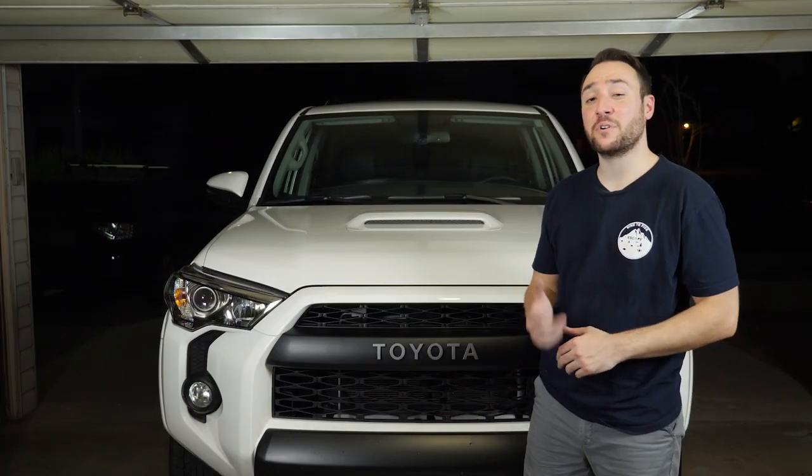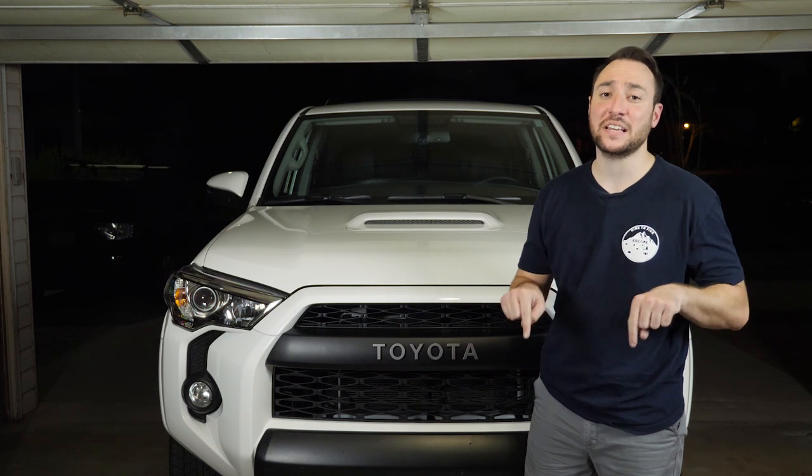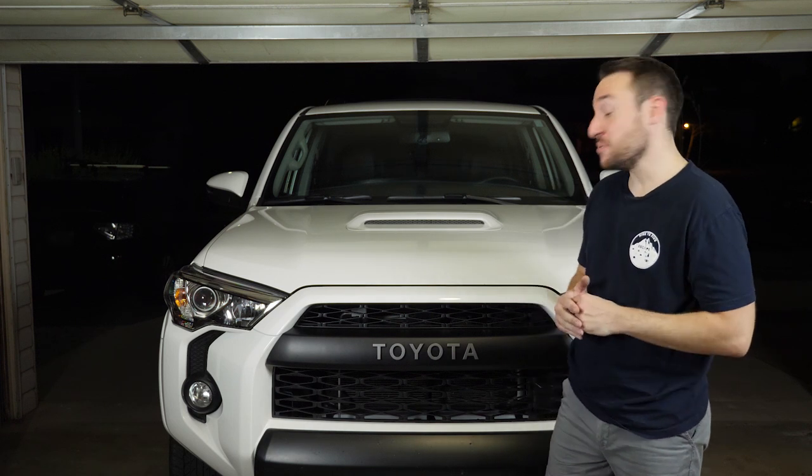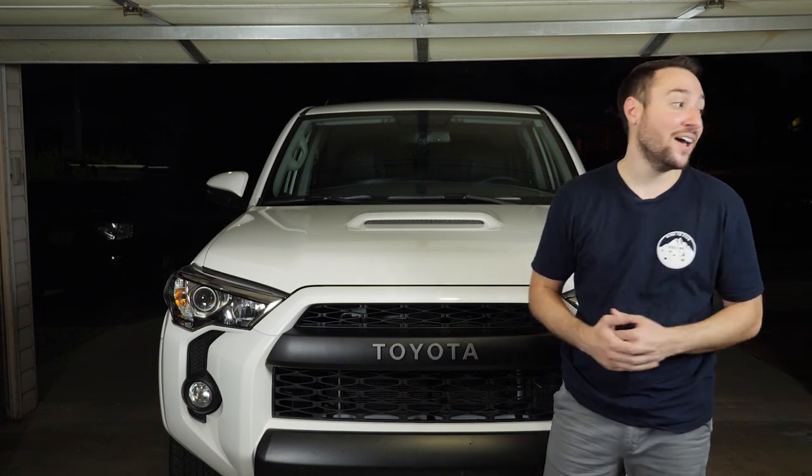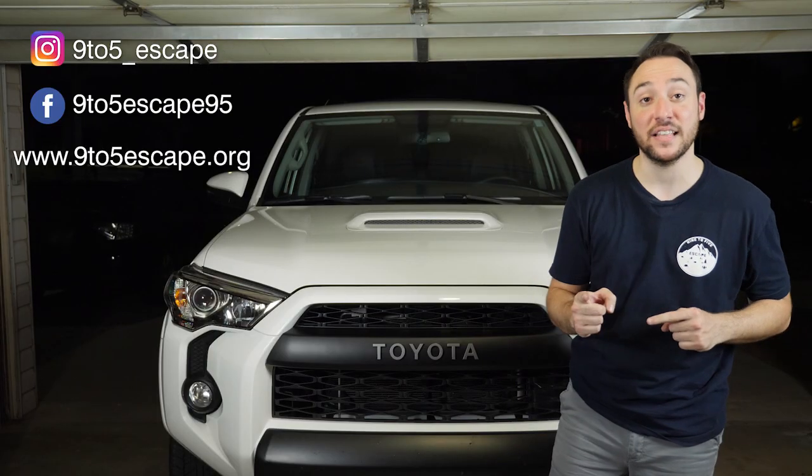If you guys thought this video was helpful, throw us a like. And if you have any questions, leave them in the comment section below. Be sure to subscribe to our channel for any future modifications and trips that we go on. Also be sure to check out our Instagram, Facebook, and website at 9to5escape.org. Catch you guys next time.